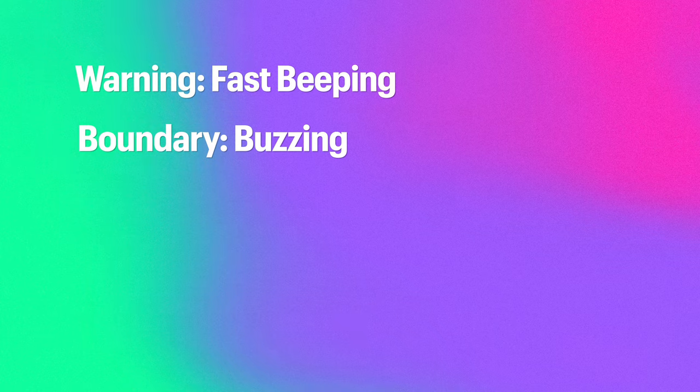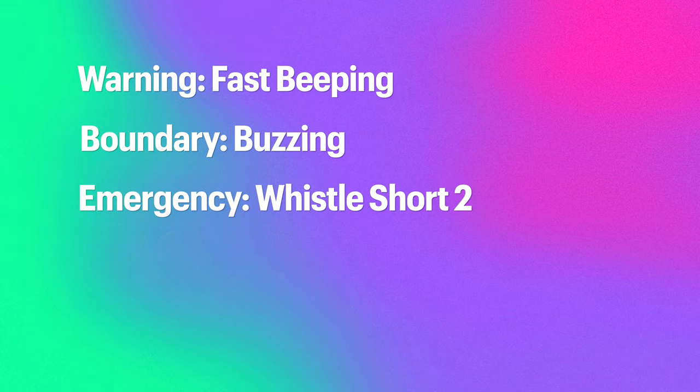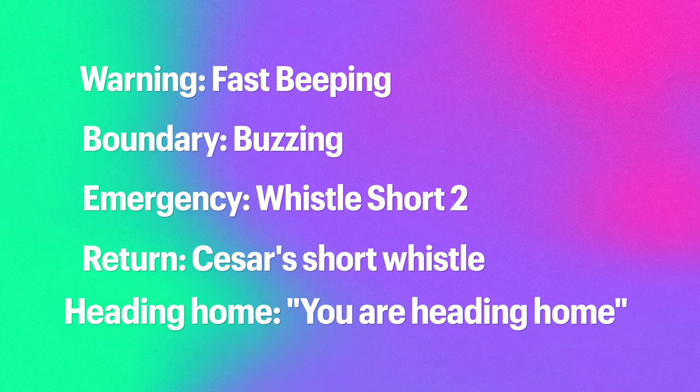Where the egg is on my face is that the collar relies on an accelerometer as part of the location logic — it needs to be shaken to activate. To make it easier to hear during testing, I chose three custom sounds for the boundary feedback. Warning feedback will be a fast beeping, boundary feedback will be what they call 'buzzing,' and emergency feedback is called 'whistle short two.' The return whistle is Cesar's short whistle, and the heading-home feedback is Cesar saying 'you're heading home.'